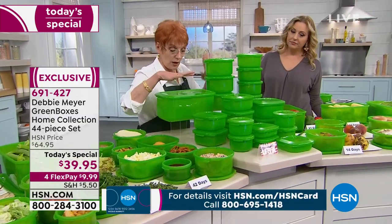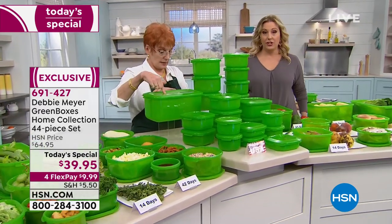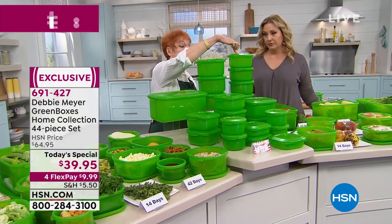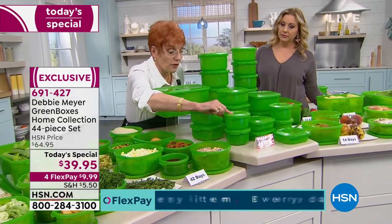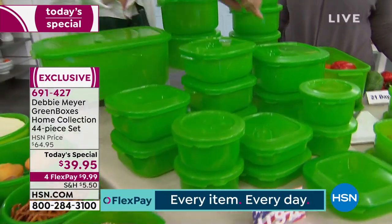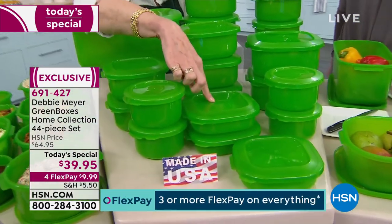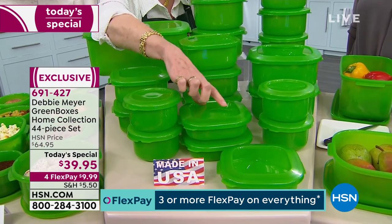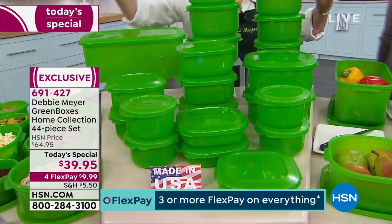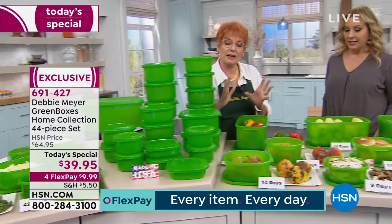Let me go through what you get again — biggest capacity, largest configuration ever. Six-quart bread box. You're getting three of my six-cups, four of my four-cups, four of my two-cup rounds, five of my four-cup squares, two eight-cup squares, and three sandwich boxes at two-and-a-quarter cups. All of this — I can't even wrap my arms around it — is 870 ounces of capacity. The biggest.